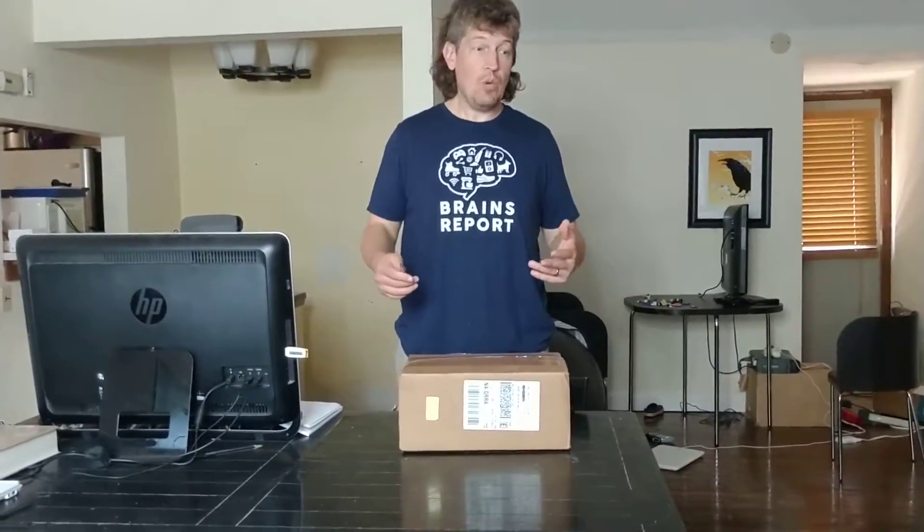It's a two-pack, which is supposed to cover houses up to 4,500 square feet. We just moved into this new house in Michigan that's about 4,000 square feet. We're still remodeling it, but there are like three floors and we've got a lot of space to cover, and my wife Erin and I both work from home, so we need good internet.